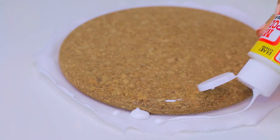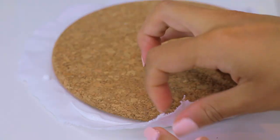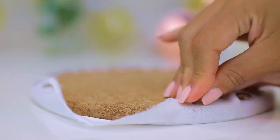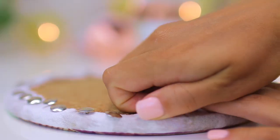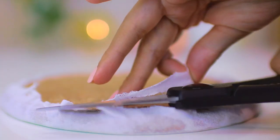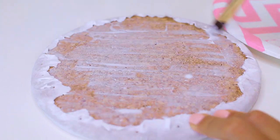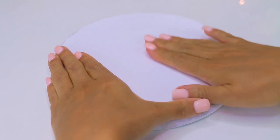You could stop here and just cut off the extra fabric if you don't mind the cork being exposed around the side. But I don't really love the look of cork, so I used some more Mod Podge around the edges of the fabric and some push pins to hold the fabric in place while it dried. Then I cut off the fabric and added another piece of cardstock on the back to make it look more finished — though you could totally simplify this and make it a much faster process.